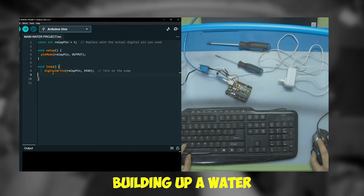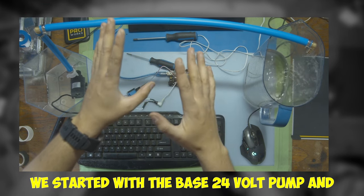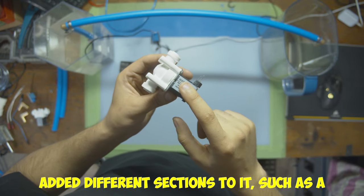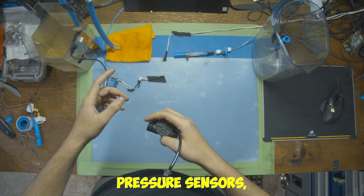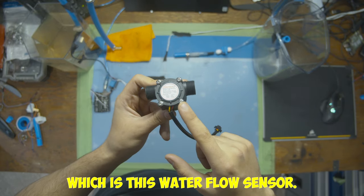In the past couple of videos we've been building up a water control system step by step. We started with the base 24-volt pump and added different sections to it such as a water solenoid valve, pressure sensors, motor drivers, and more. In this video we're going to be adding one more section which is this water flow sensor.